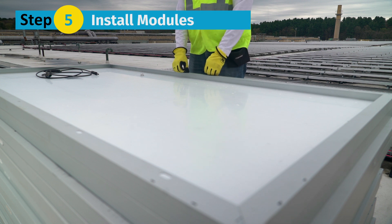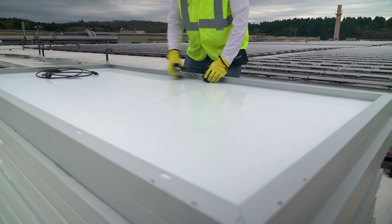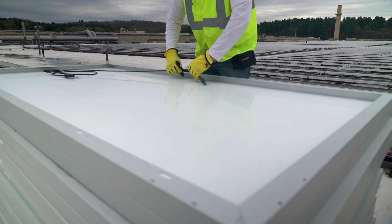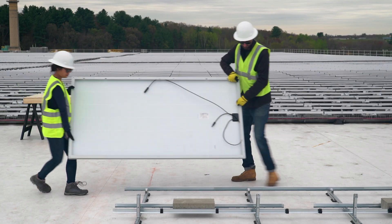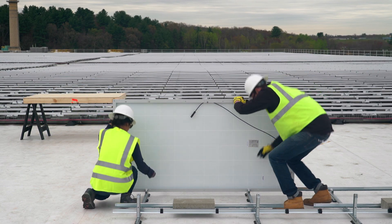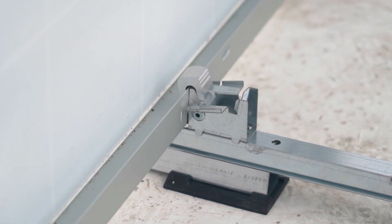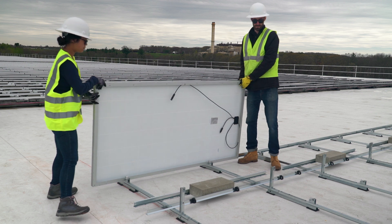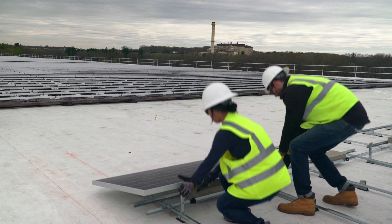Step 5: Install the modules. No tools are required for this process. Before attaching the modules to ClawFR, it's recommended that you prep module leads. Place the module on the cam seat. Place the cam claw over the module flange and apply a small amount of force to make sure it's properly seated. Rotate the module downward, resting the module frame on top of the tilt arm.